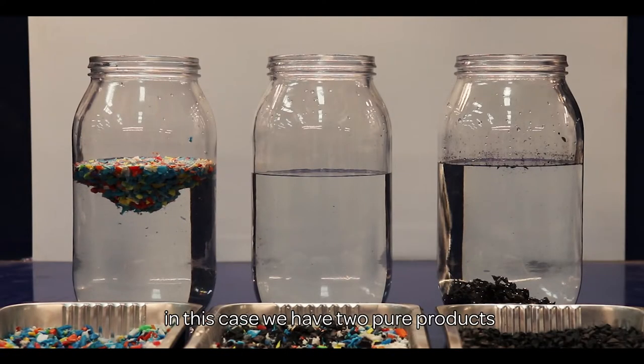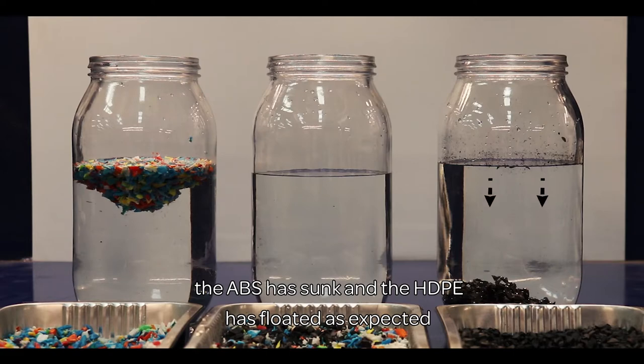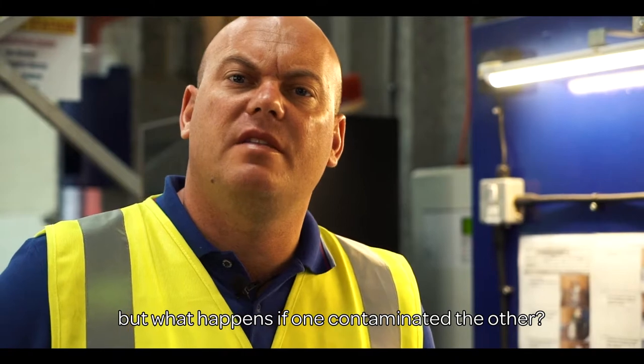In this case we have two pure products — the ABS has sunk and the HDPE has floated as expected. But what happens if one contaminated the other?